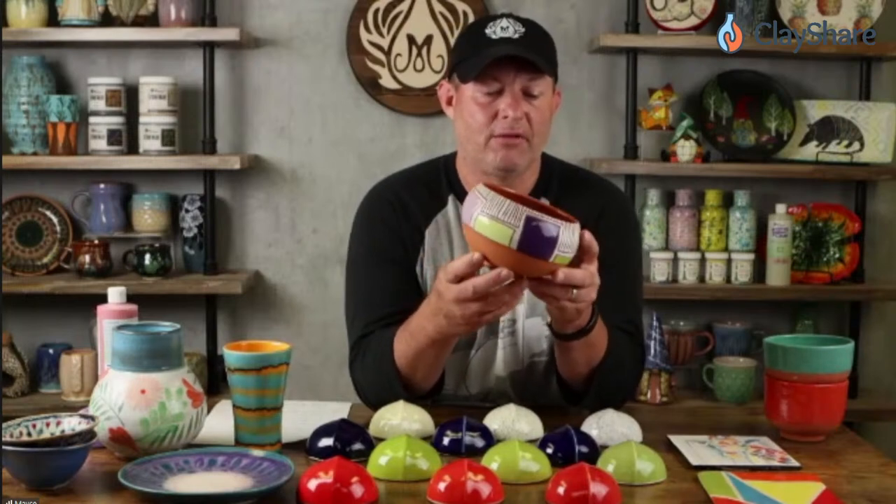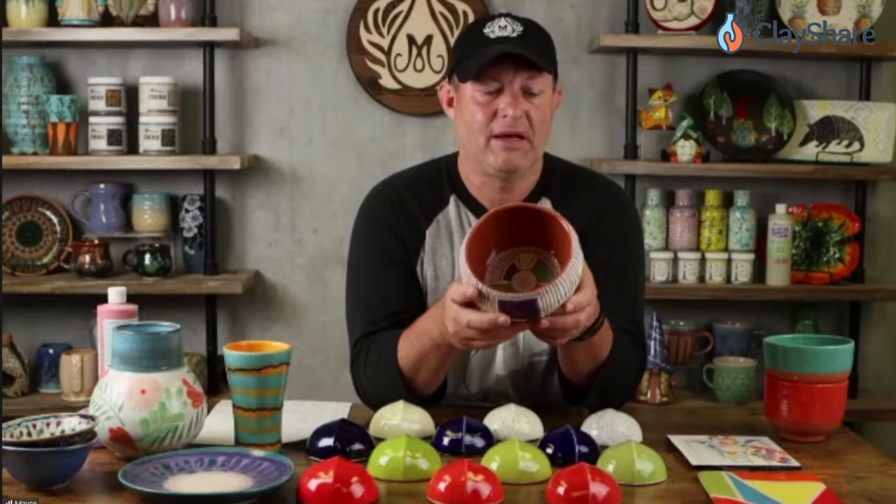For a sgraffito piece, do you need a clear on top after bisque? No — if you put three coats of the purple on, there's no need for a clear over top. If you did one coat of each color, then you would apply a clear over the entire piece. That's how this one was done: one nice thick coat of each color, then sgraffito carved, then clear over top.